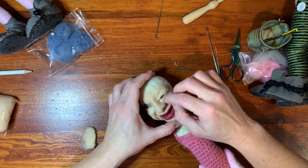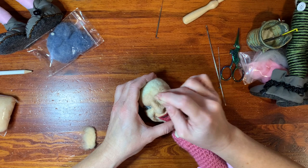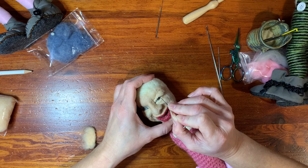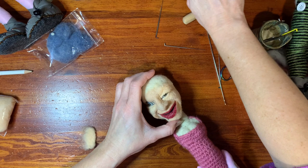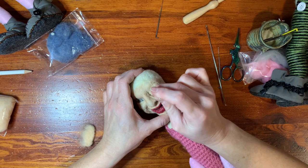It goes up into the eyebrow area. I think one of the mistakes that I made when I first started was making the eyes too large on my characters — you really don't see very much of the eye hardly at all. So really stop and look at a picture or in the mirror when you're doing this part and decide on the look.